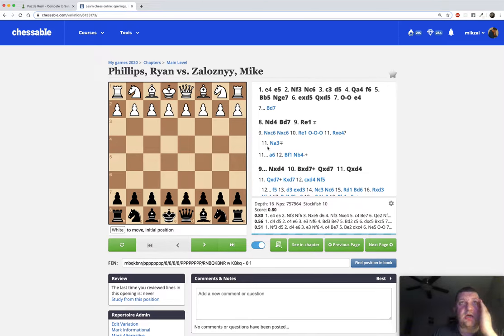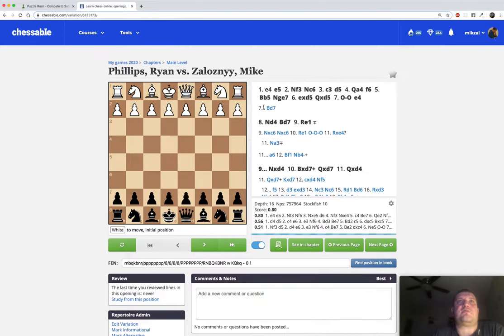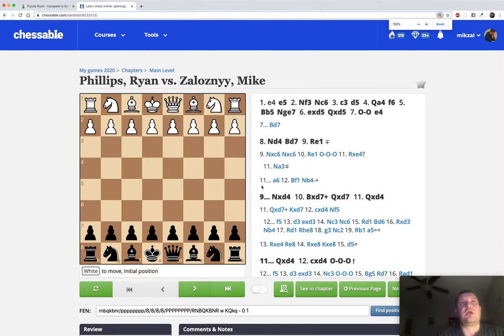After the game finished I came home, entered the game into ChessBase 15, went to Tools, and there's an option called 'Create Course.' I clicked on that - it's pretty self-explanatory - you import the PGN from ChessBase and create a private course on Chessable that's only available to you or people you choose to share it with. Chessable allows a lot of cool stuff, like connecting the engine, but let me make the board bigger so you can see what's going on.